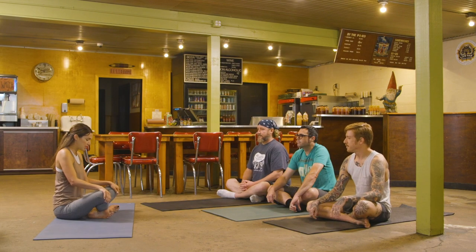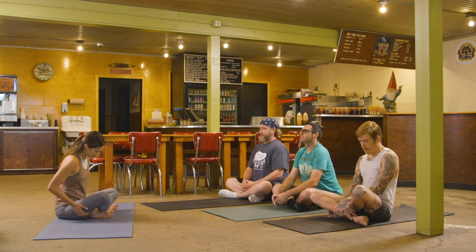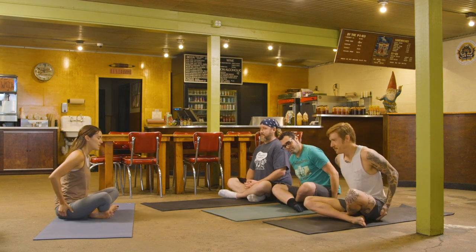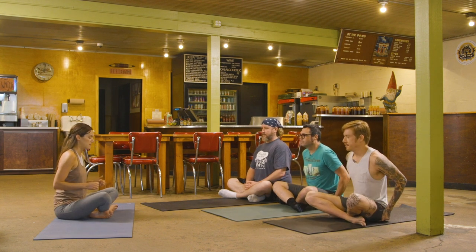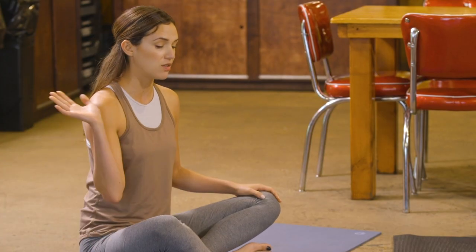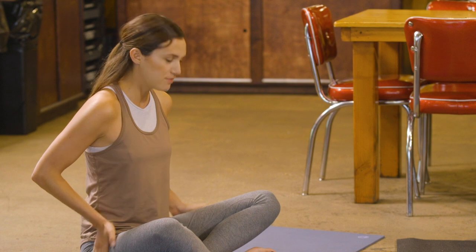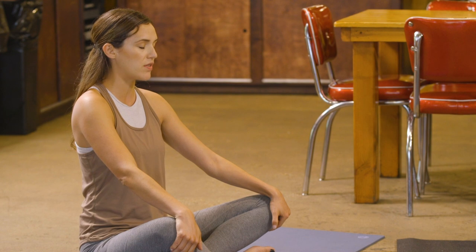Let's start in a nice comfortable seat. Take the hands to the glutes, to the booty, and just move your glutes to the side so you can feel your sits bones root down. In yoga, I like to touch my butt, ground my root chakra to the earth, and sit up nice and tall — so don't worry about the pose, just focus on the sensations.